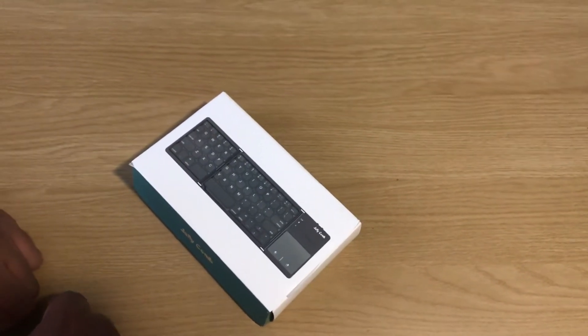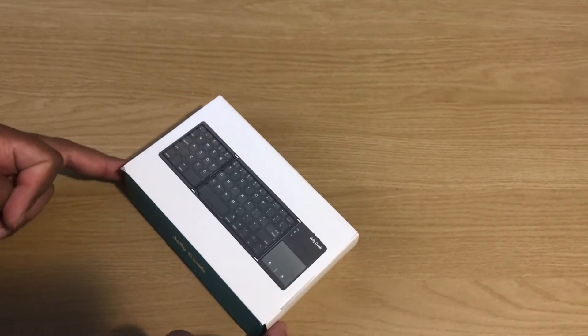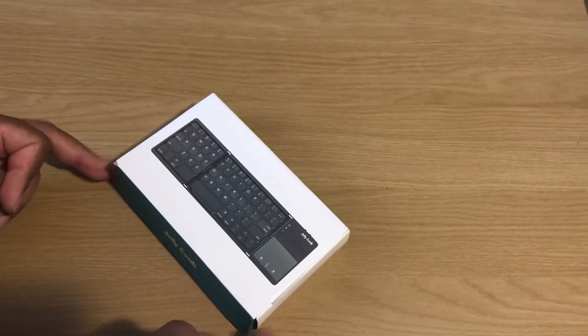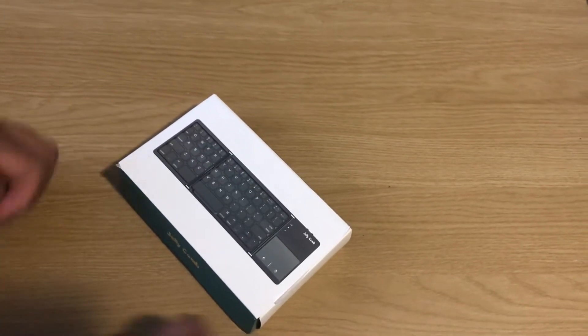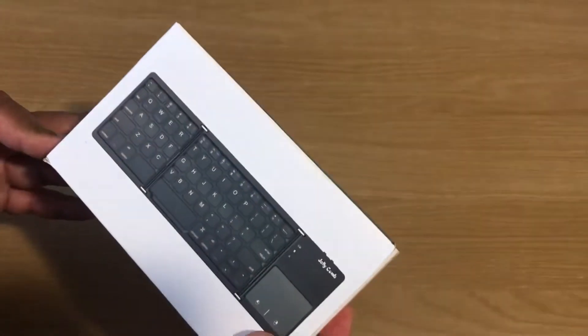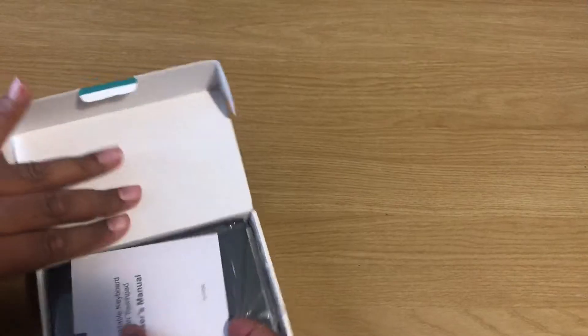I needed something small and portable, something I can just put away when I'm not using it. I was looking at some reviews on YouTube and this one was highly recommended — the Jellycomb. The reason why I got this is because you can fold it up, and that's what caught my eye.